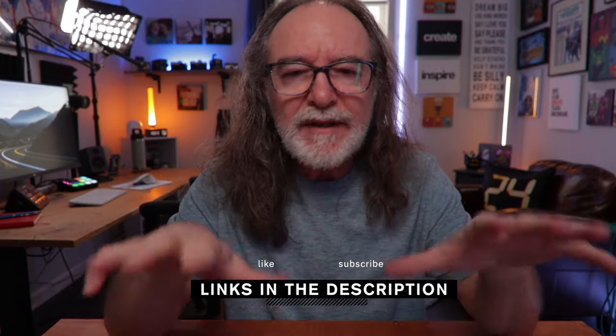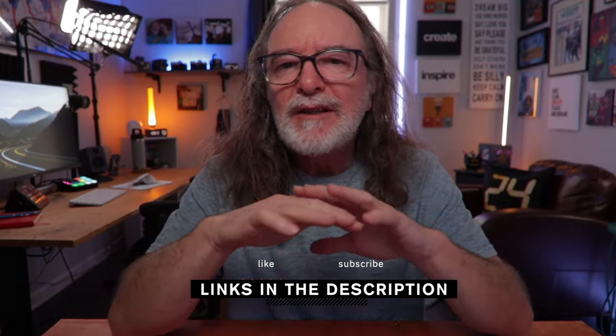This honestly would be everything you would need to create whatever you wanted to, wherever you are. I'm going to put links to all of this down in the description. Don't let the gear throw you — gear won't make you creative, but it'll help you create. So hopefully this helps you create. Thank you so much for watching and hope to see you next time.